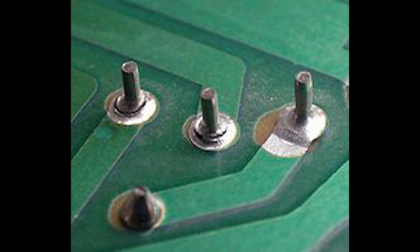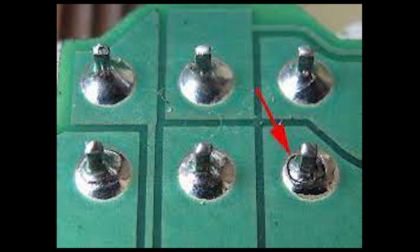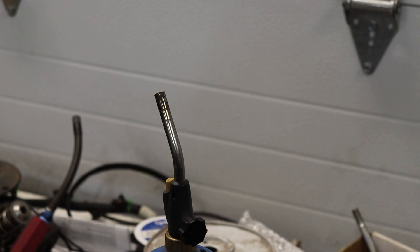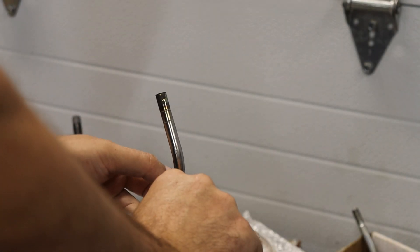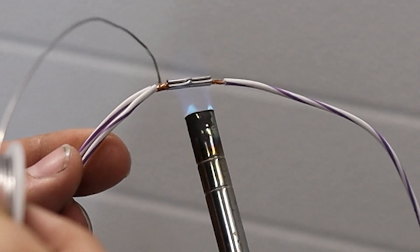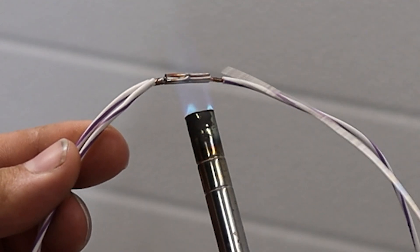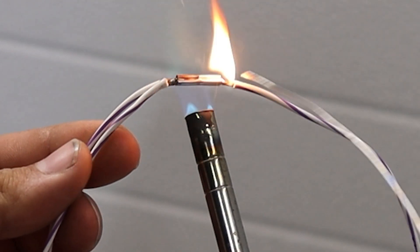Soldering can be a touchy subject. We solder just about every termination in our harnesses, but a lot of people are deathly against it, saying the heat can cause the copper to become brittle and more likely to fail from a broken wire. We have never had a wiring-related failure, so we continue to solder. Soldering is a lot like welding — you need to focus your heat on where you want the solder to go and want it to actually flow into the junction to make a good bond.